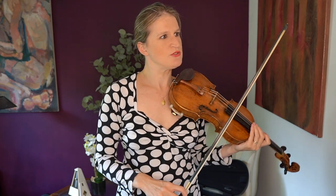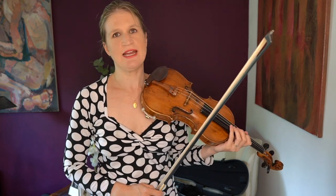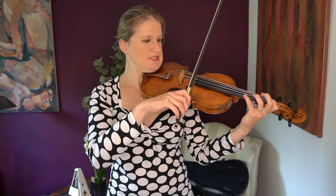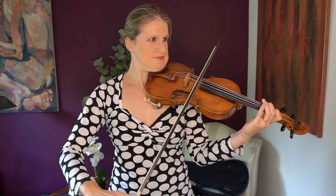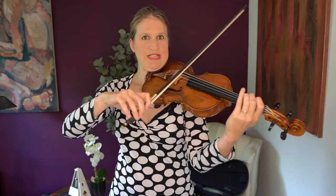So what I've seen is to do the first eighth notes on the upper half. And then those triplets should be kind of martelet, as far as the tempo allows it, at the frog. So let's try to make that transition. Yeah, that was not at the frog. So I really try to catch the string here.